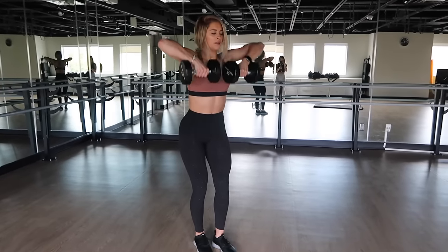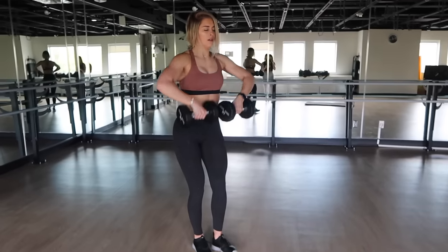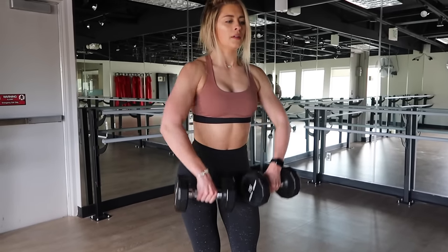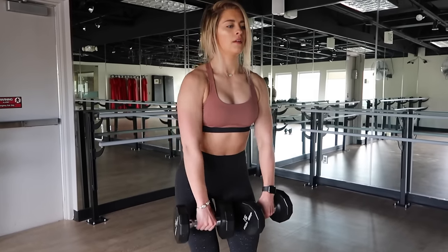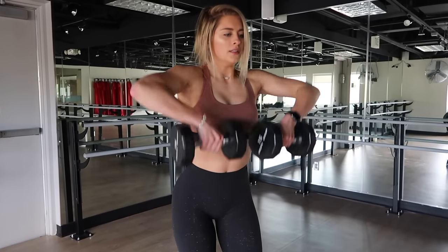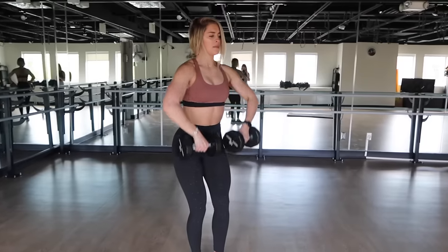Moving into a superset — much like a tri-set, but this time it is two exercises rather than three. Starting off this superset with 10 upright rows: your palms should face you, and you should bring the dumbbells all the way up to your chin, releasing nice and slow, all the way back down.